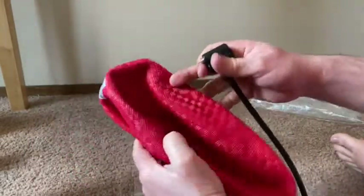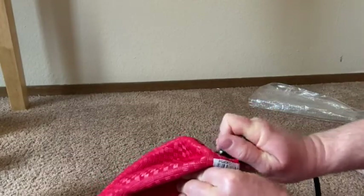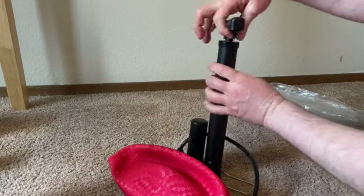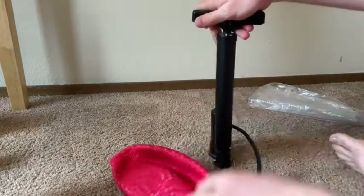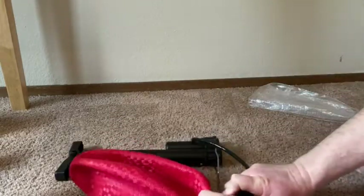All right, let's try it. Let's go ahead and put this in the hole here. Okay, let's see if it works — let's just start pumping. All right, and there we go. Now it's not all the way in — there we go, now it's all the way in.